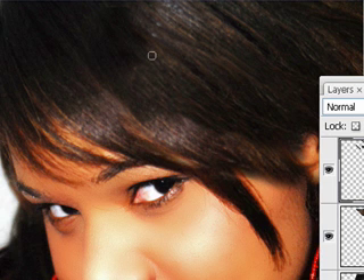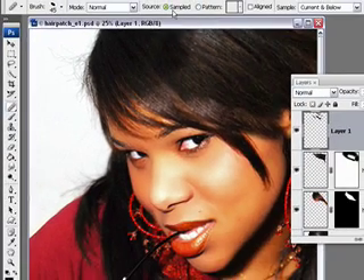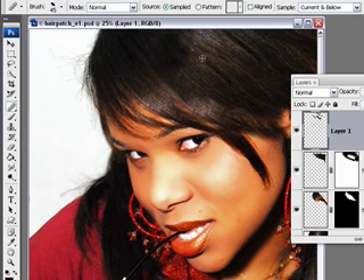Using the Clone Stamp tool, you might see an apparent pattern start to appear, so you can switch to the regular Healing Brush tool — Normal Blending Mode, Sampled, Current and Below. I tend to use my Healing Brush using an elliptical shape, which you can change by clicking up here in the Options Bar, changing your roundness to 50% and then swinging your angle of the brush according to where you are going to be brushing. Again, you have to source with this by Alt-Option clicking and then just rub out those apparent areas of stippling patterns that can occur.